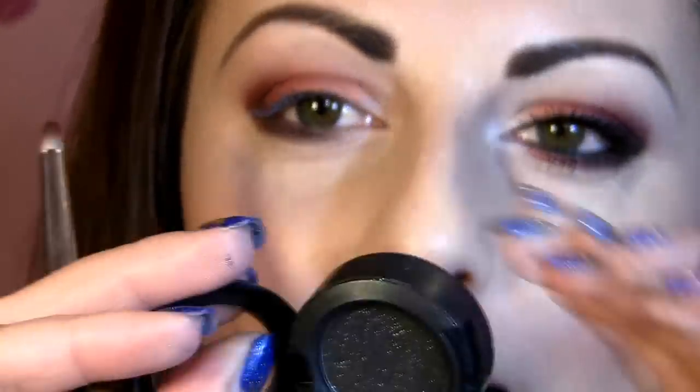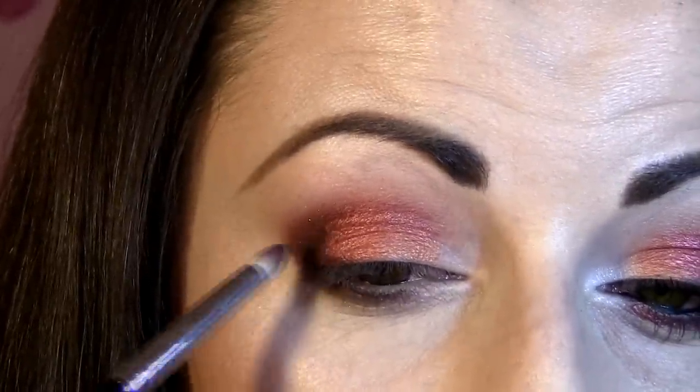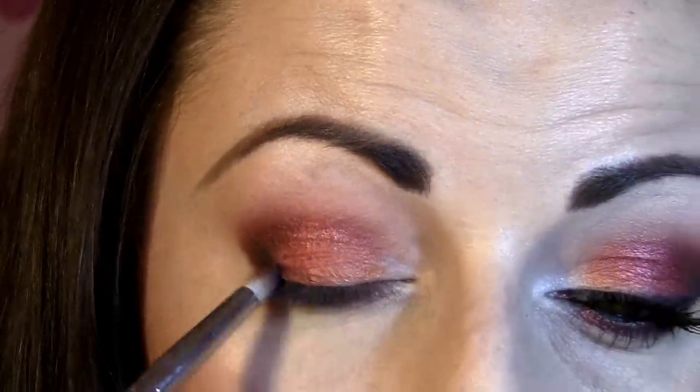This is blank type by MAC, which is a sparkly black eyeshadow. With the same pencil brush I'm going to put just a little into the corner and darken up this angle right here. I'm not going to put too much because I don't want it to be super black — I just want to dab a bit in.